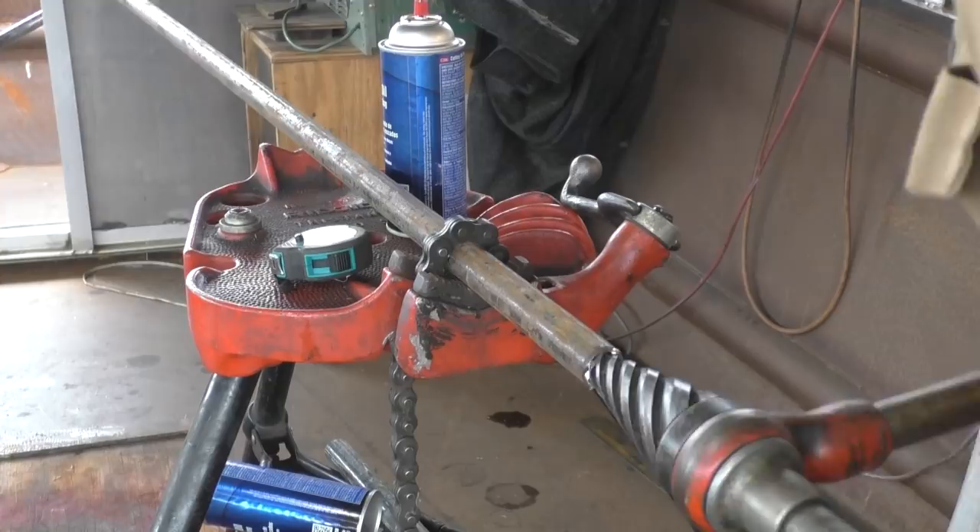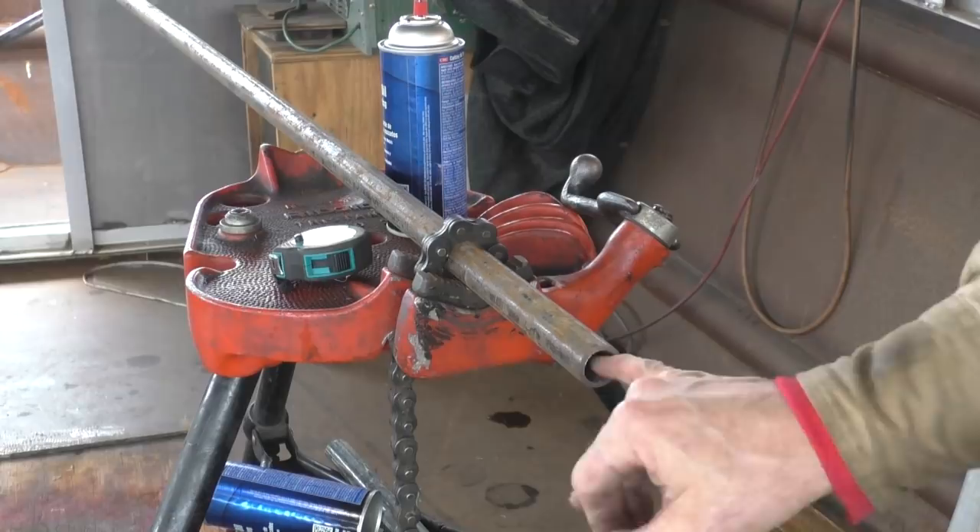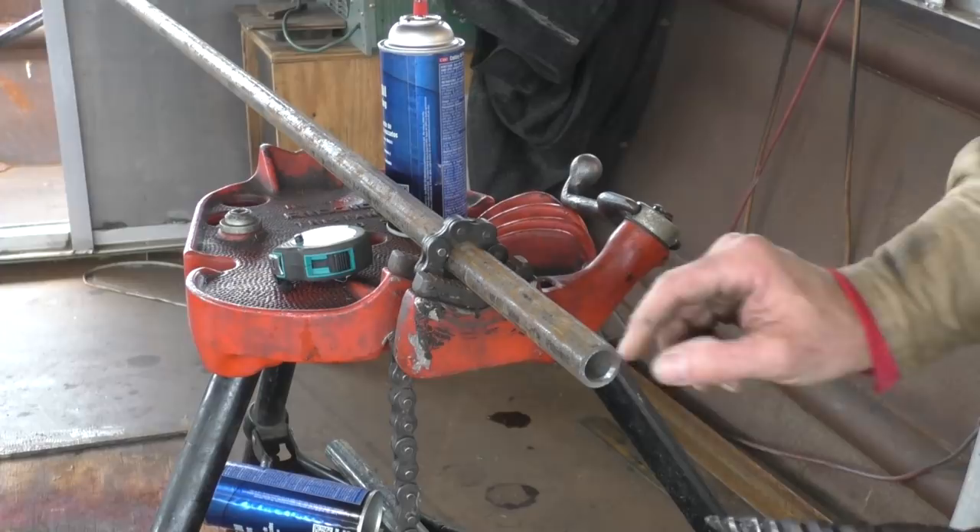Deburring is really an electrician's thing because they don't want a sharp edge when they drag their wires through the pipe - they put a big chamfer on there. But it's a good idea for hydraulics too because there's no burr that might come off inside the pipe later and screw up a pump.